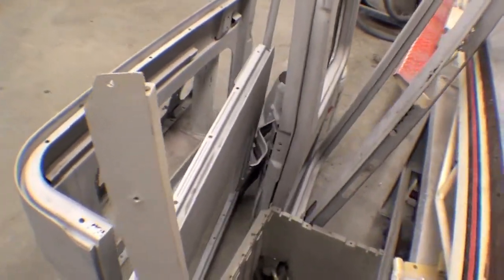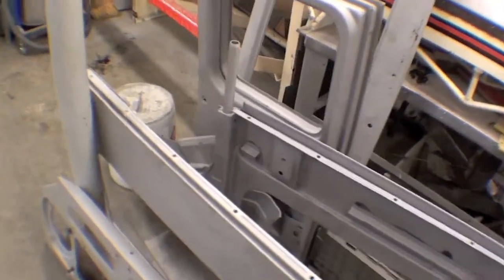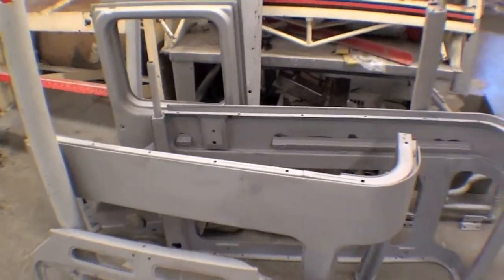We have the tire carrier also sandblasted and done — looks sharp. Header bar as well. A lot of these things will need a little bit of body work done, and then we'll get these into our primer.